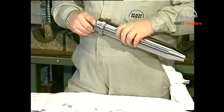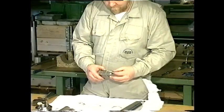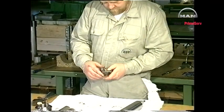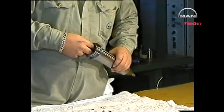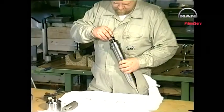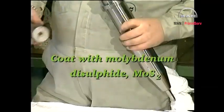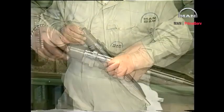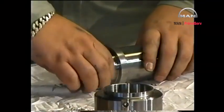Mount the fuel nozzle in the valve housing, making sure that it engages correctly with the guide pin. Mount a new sealing ring on the spindle guide, coat with molybdenum disulfide, and mount the spindle guide, thrust foot, thrust spindle with the circlips facing the spindle guide, and non-return valve.